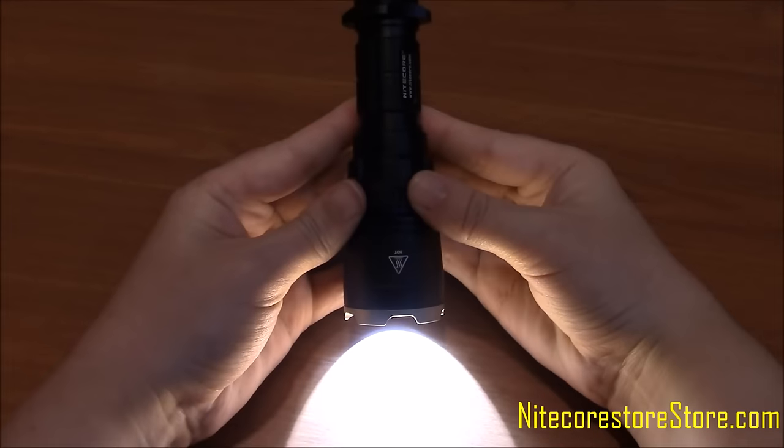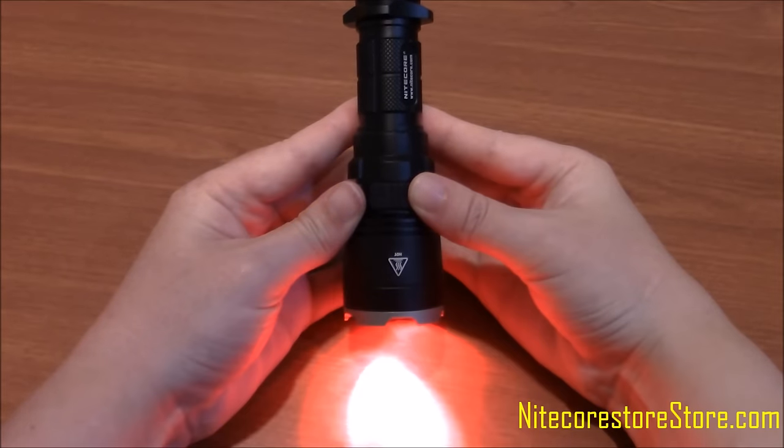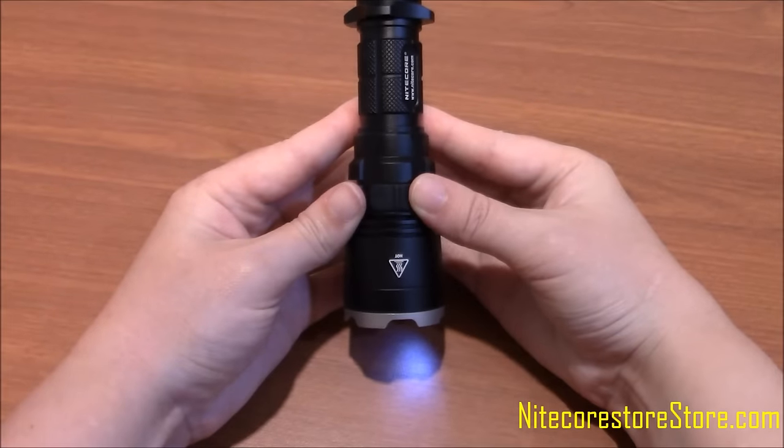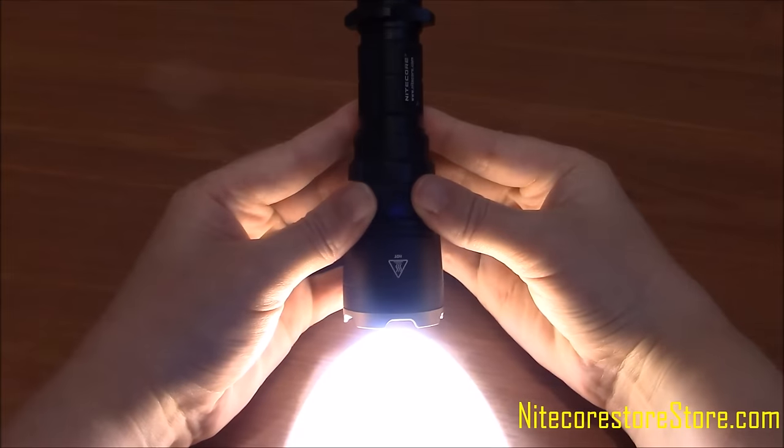The scroll order going down is: turbo, high, medium, low, blue, red, and ultraviolet. Pressing the plus button will scroll the light back up through the colors and outputs.